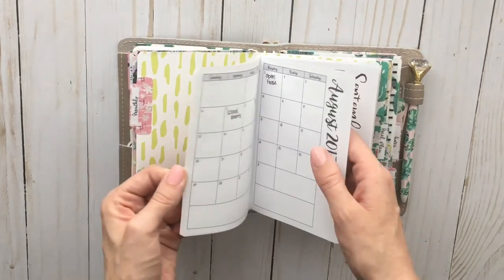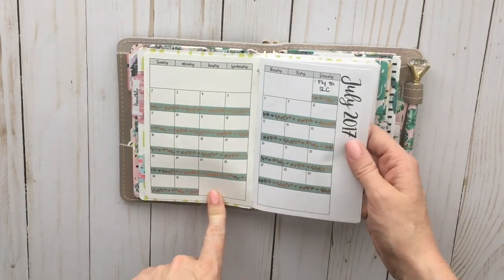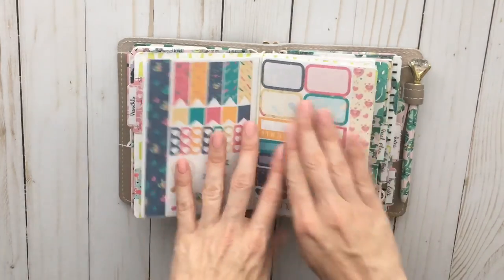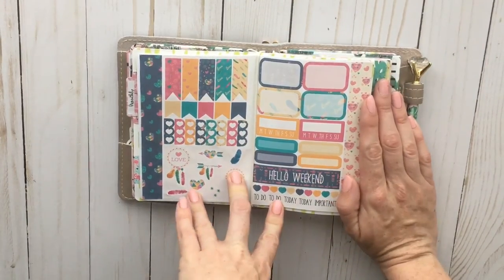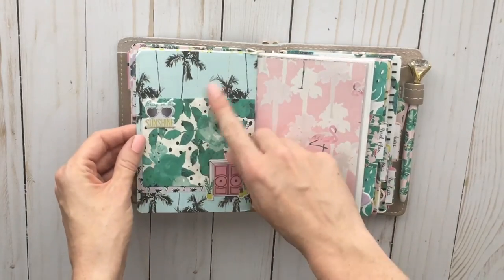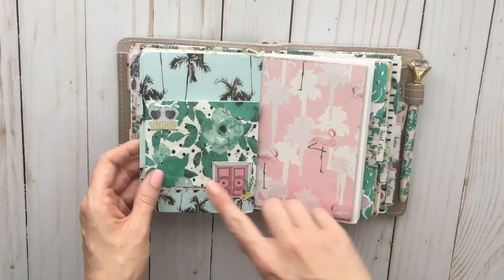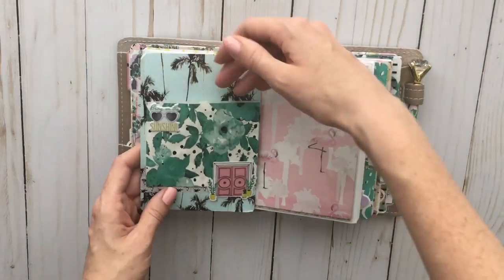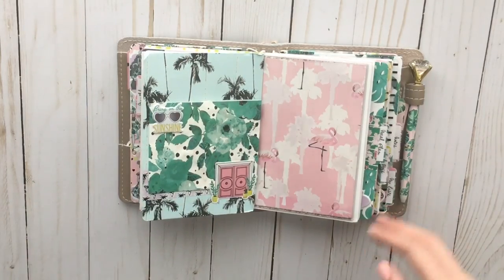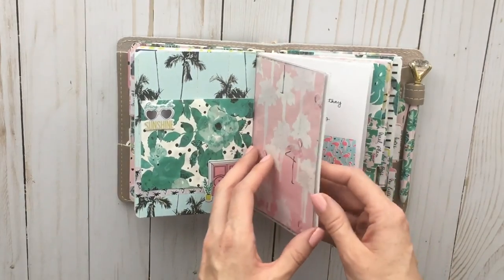Then I have my monthly calendar, which I've filled out quite a bit for July because I'm going to be out of town for a while, but I'm starting to get some future plans in there. This is a little TN insert kit from my shop that I'm planning on using next week. I decorated the back a little bit — I took one of the bags and just glued it in there, so now I have a little pocket on the back. I'm planning on putting some stickers in there because I'm taking this with me on vacation next month.